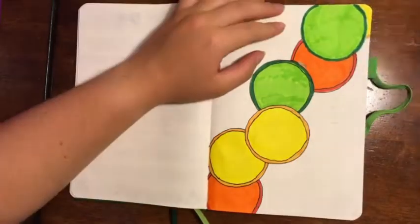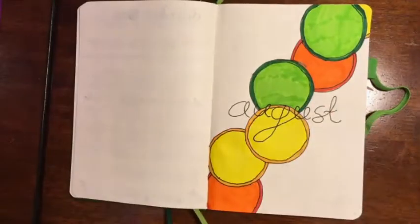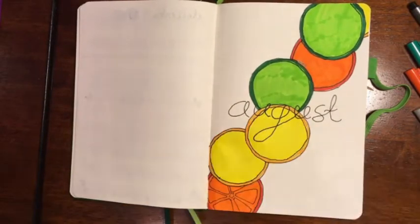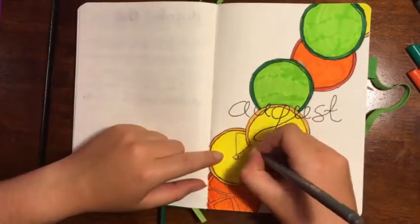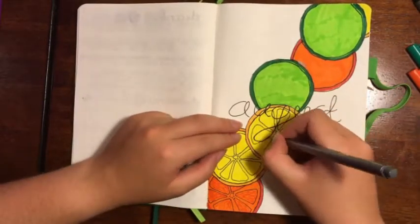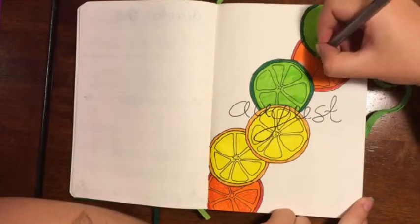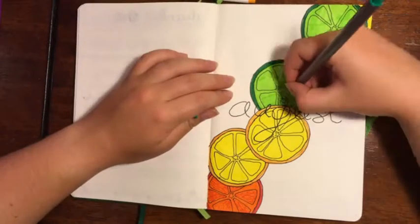This spread took ages to do, and as you can already see there is my mistake that I make on every single page — it's normally these fine liners. Then I went for simple 'August' written here. After doing the circles I decided to go through and add in some detailing of the individual segments and the individual little pockets of juice within those segments. I did it on one to see what it would look like and decided I quite liked the effect, so I went across and did it all — and then I started to regret that because it took forever and I don't think I did them very well because I got bored.